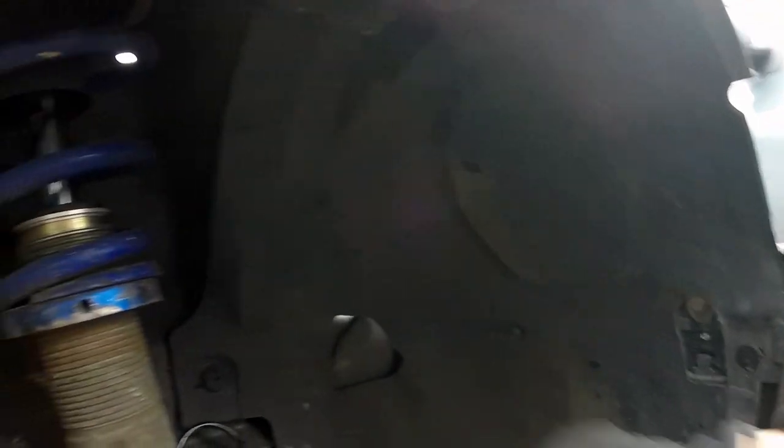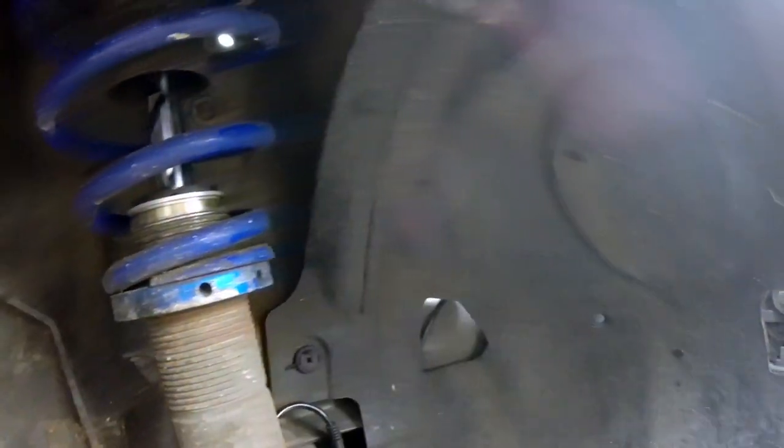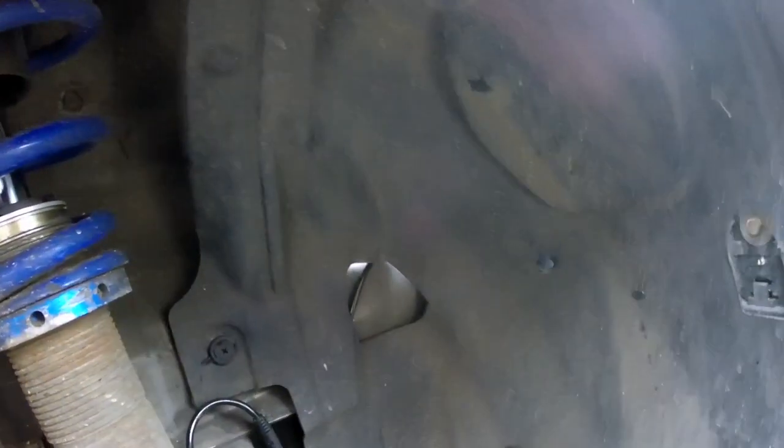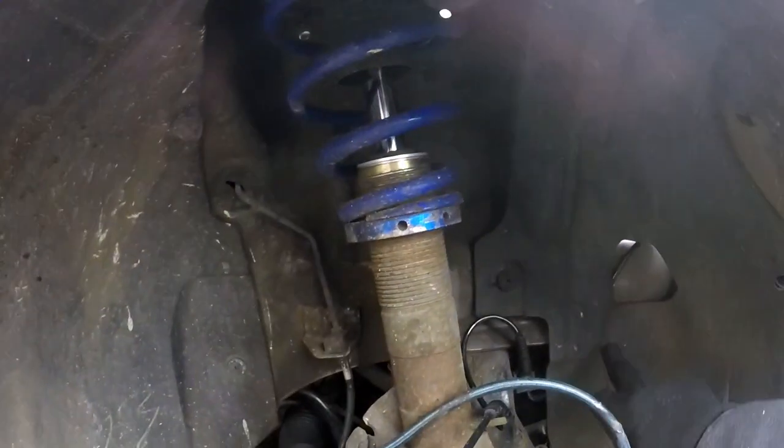So the wheel arch liner — I'm going to have to ping that off. You can actually take these off in halves and then bend it back, which is probably what I'm going to do. There's a metal screw up here as well. It should be pretty simple to get that off, and then I can get access to the idler pulley through here, so I'm just going to quickly pop that off.